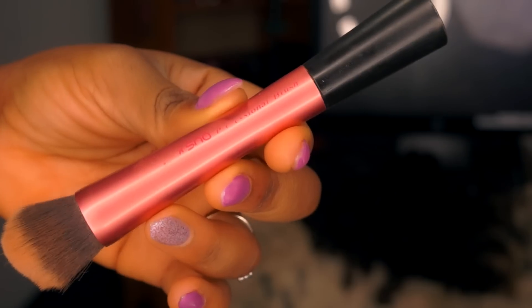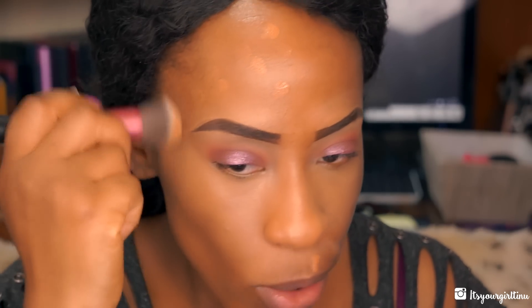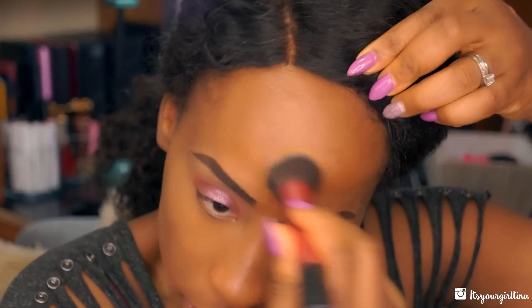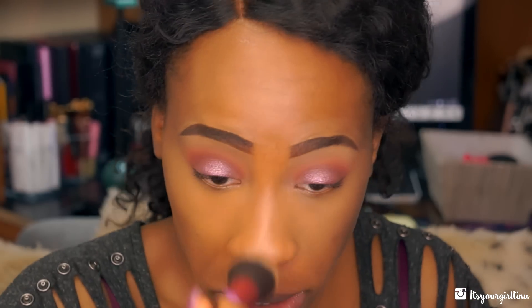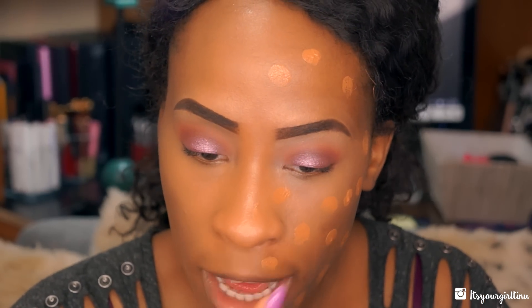I'm applying foundation and the brush I'm using is basically a generic Real Techniques brush — I got this from a buy for literally 99 cents, so I buy things everywhere, I don't discriminate. This brush works perfectly; it blends everything well. When I say these kids are doing the most, they are doing the most! For my birthday I'm actually doing a picnic-style gathering — it's my 30th so I invited a couple of friends and family and we're just going to have fun in the sun.